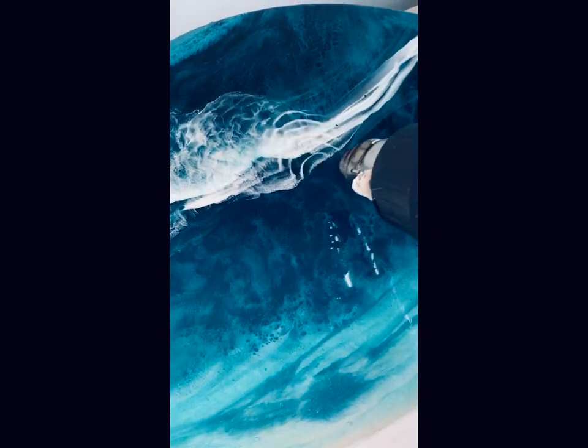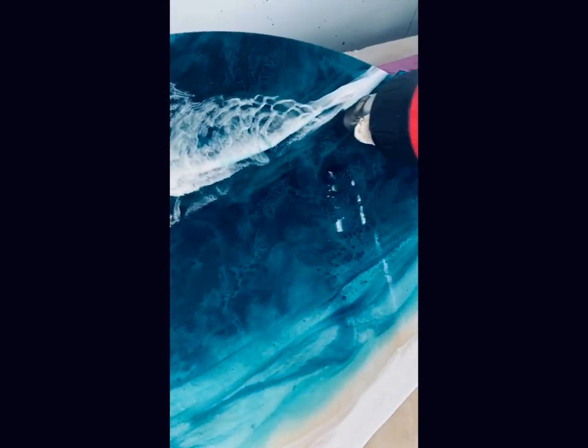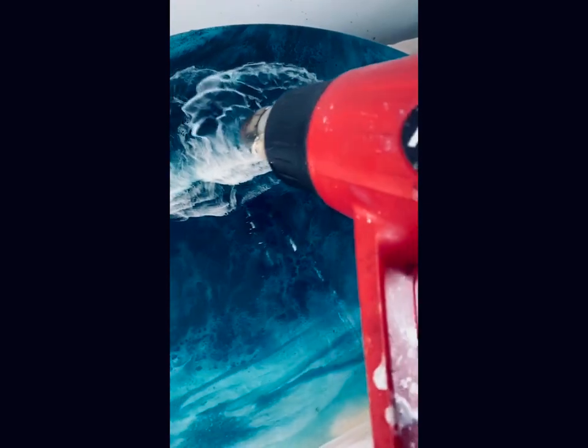The heat gun I use is available from The Warehouse for about $30 and I've used it for quite a while — I feel it's a great heat gun for a cheap price. I've gone in with the heat gun, hitting the resin and pushing it out, fanning it away from myself. The reaction of the heat hitting the pigment is easily creating lacing as you can see.